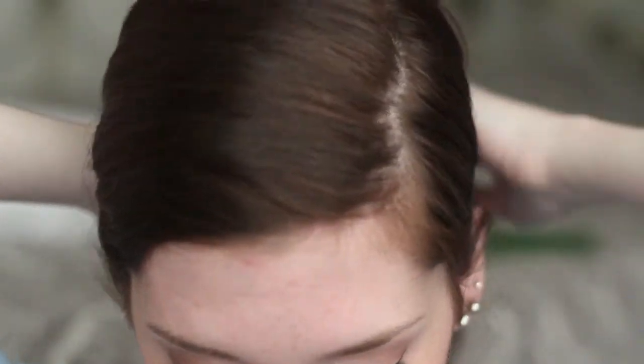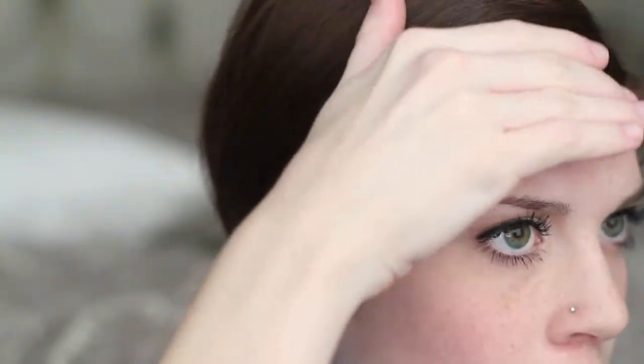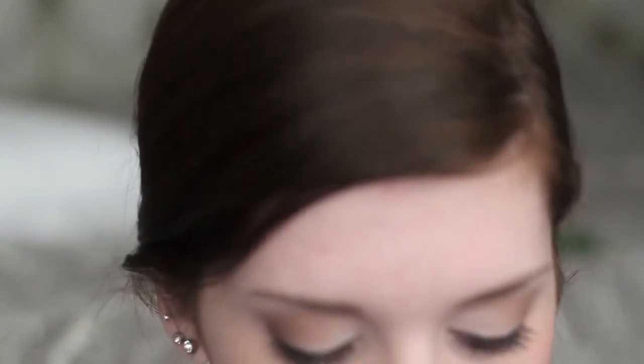Hi guys! I'm doing my eyebrow routine today, which I've been wanting to do on the channel for a while. I decided to do it today while I'm getting ready for work and I have some extra time. I conveniently keep my eyebrows till the end, so I allowed myself the opportunity to do my face first and then do my eyebrows last. It's going to be a talk-through where I show you everything I do and what I use.